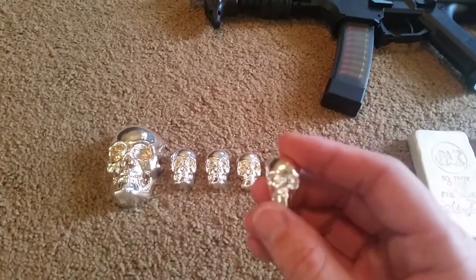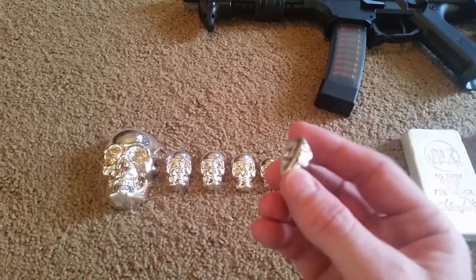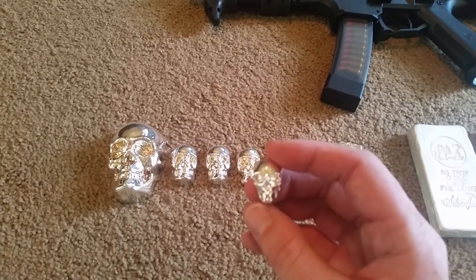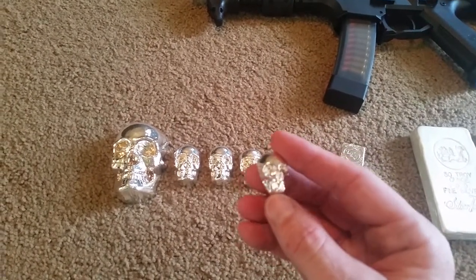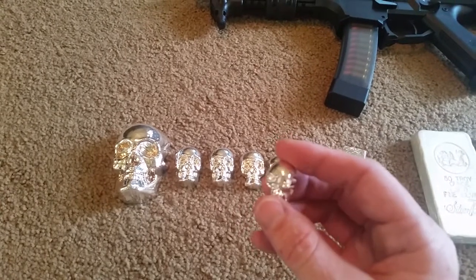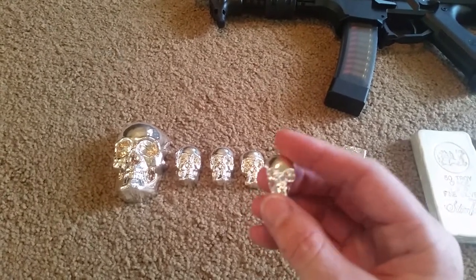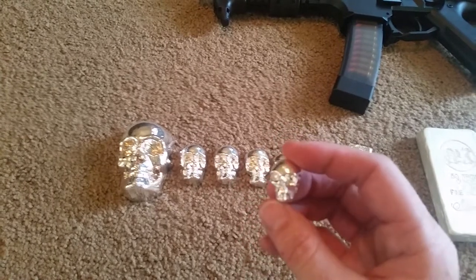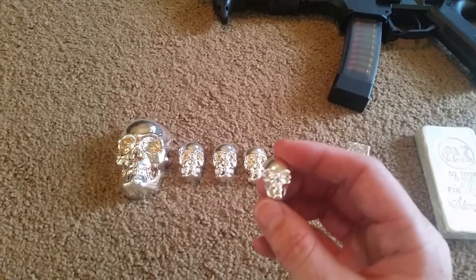One being the one-ounce version. Very small, but a lot of detail in comparison to the Atlantis Mint skull. This is much better quality as far as aesthetics.